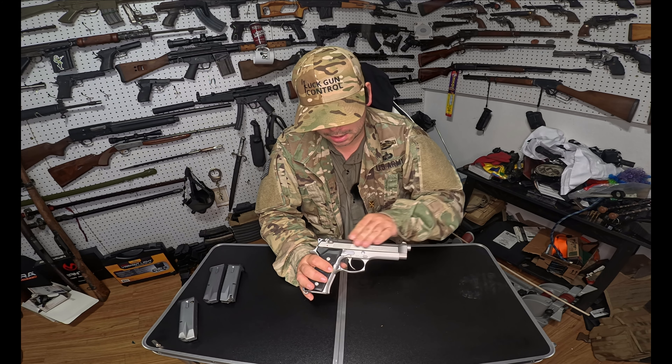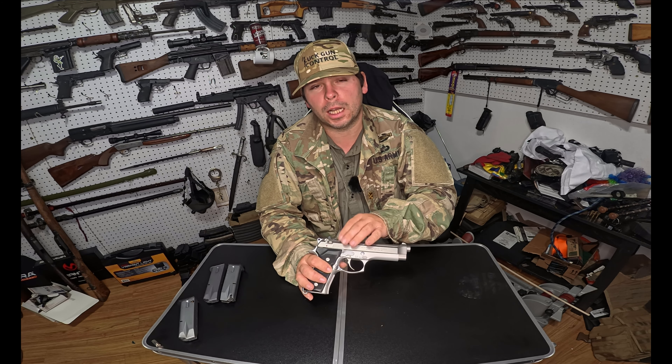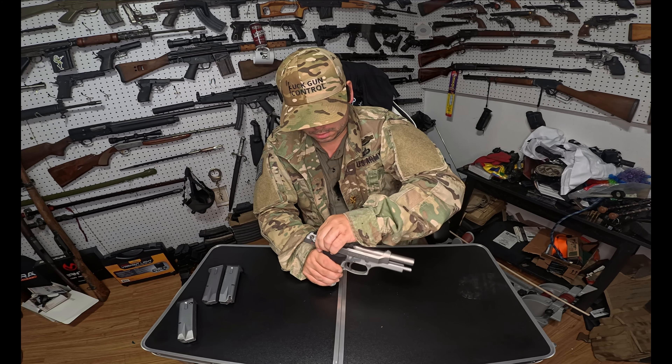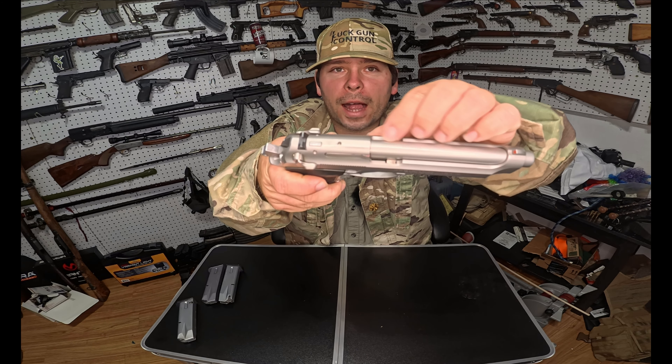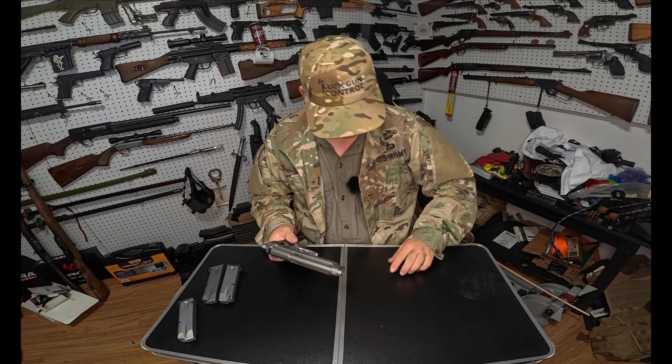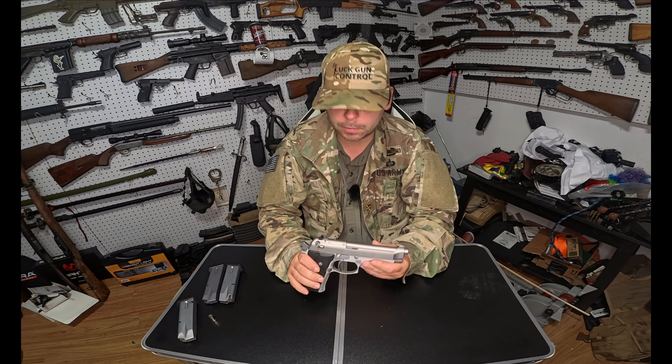Something different about the 92 FS versus the 92 M or M2 — a lot of parts on here are actually steel. The guide rod is stainless steel, the mag release is stainless steel, the trigger is stainless steel, and the lanyard is stainless steel. From my understanding, on some other Beretta models those are plastic. That's really nice. Another neat feature — it has a round-in-the-chamber indicator that's part of the extractor. If there's a round chambered, the extractor raises up slightly and there's red paint on the inside where you can see it.